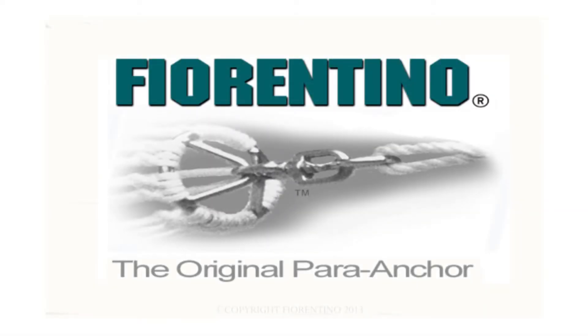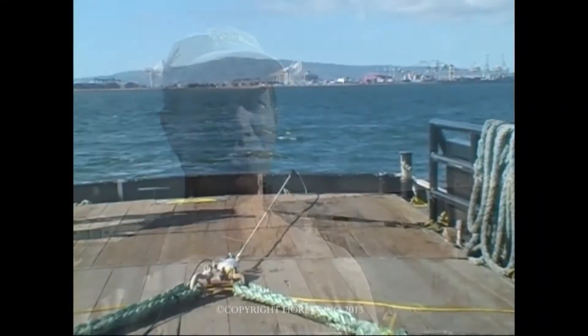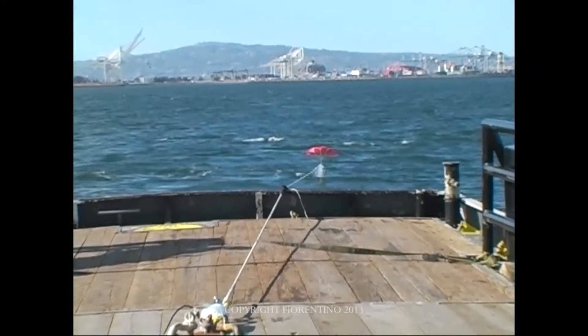Hi, my name is Zach Smith. I've been working with a parachute sea anchor manufacturer called Ferentino from Southport since 1995. Basically, these parachutes drag underwater to slow boats down in storms and things like that.